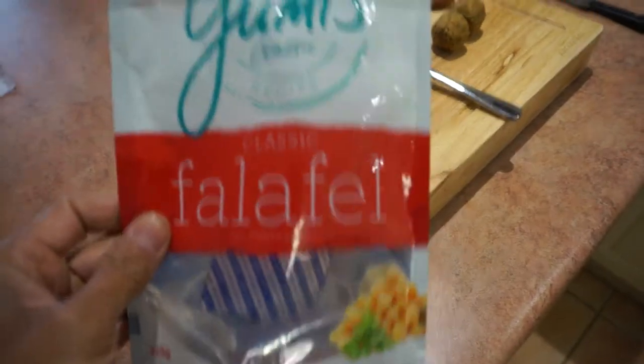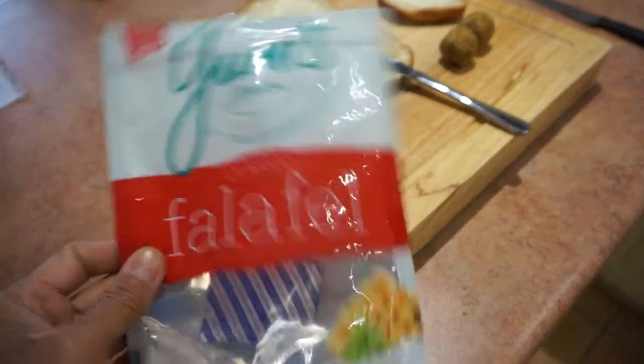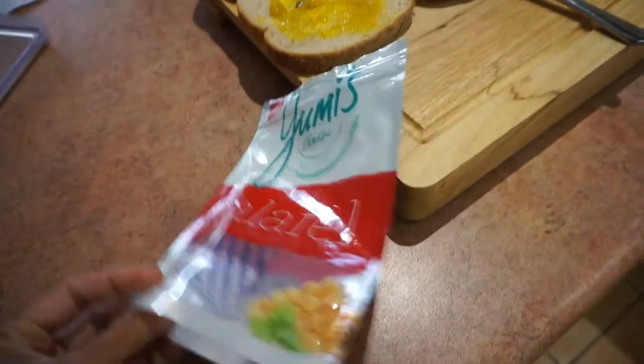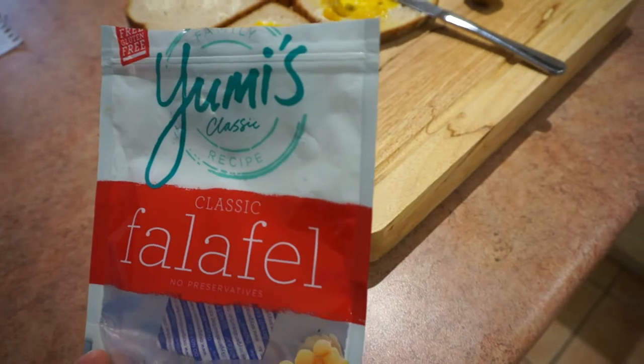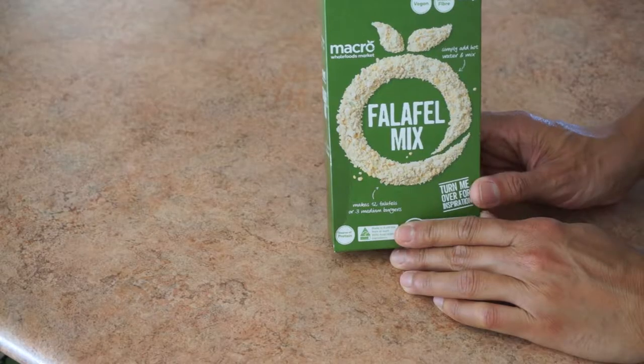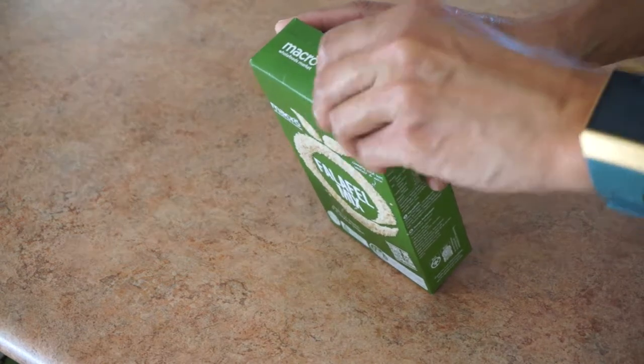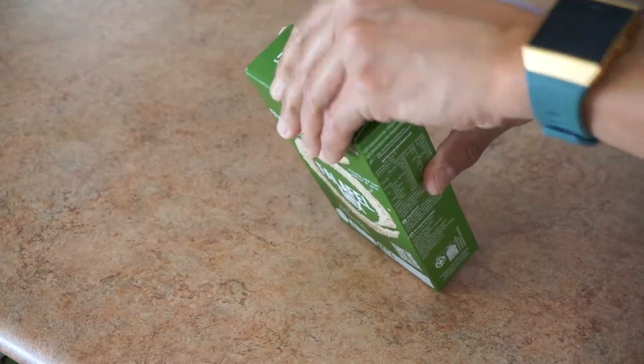These ones are great but they're in a plastic bag that's single-use and not recyclable. I've got my falafel mix — let's do an unboxing. This will save buying pre-bought falafel.